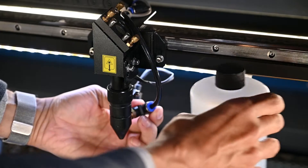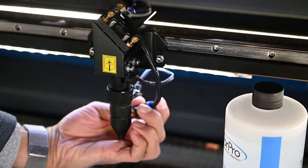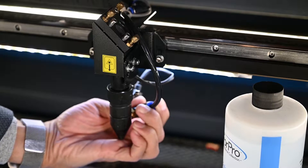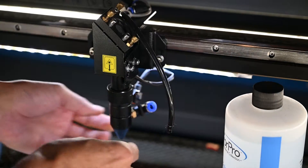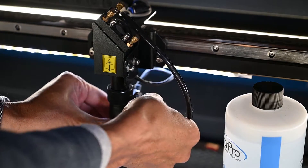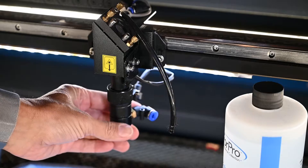First thing we need to do: this is the air assist tube. If you push this little blue part down, that will release the tube, so you're just going to pull that out.